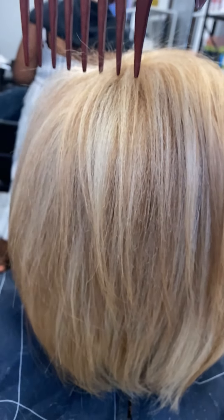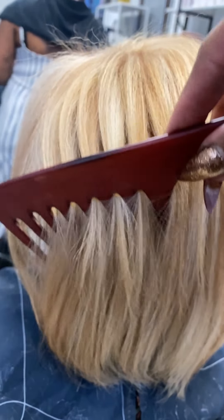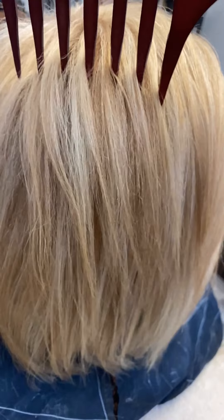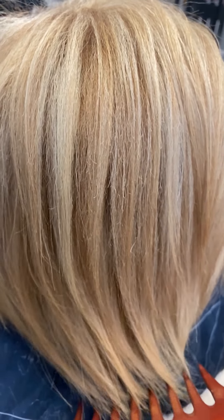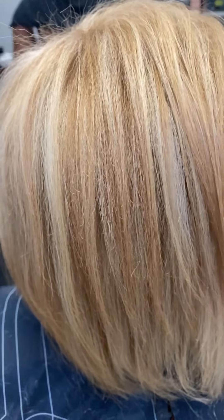Let's talk about box dye — box dye is the devil. If you're looking to pre-lighten, lighten, or just enhance your color, I would advise you not to use dark colors. If you're wanting to camouflage gray, it's always good to go with a lighter color, so as the color grows out and your natural grays come back, you'll be able to camouflage it better.